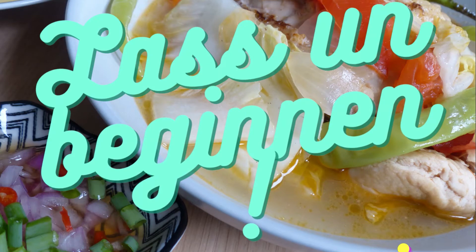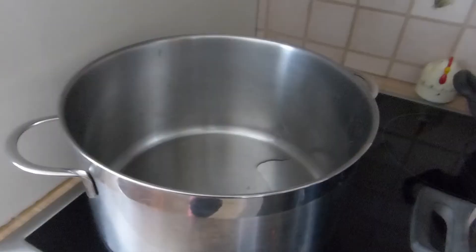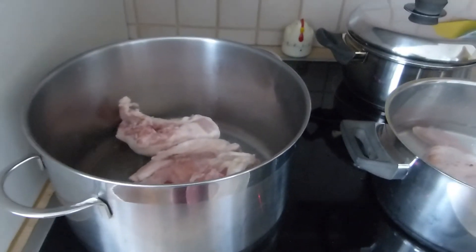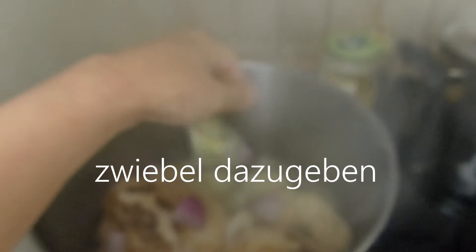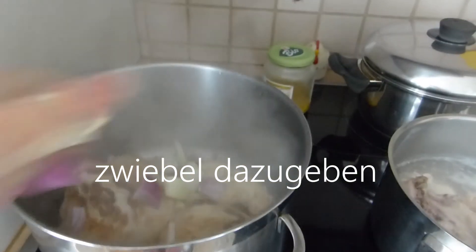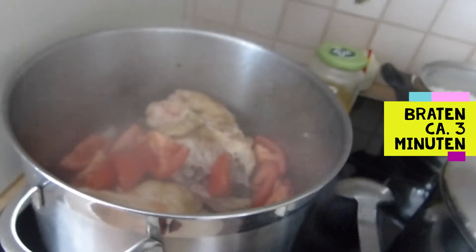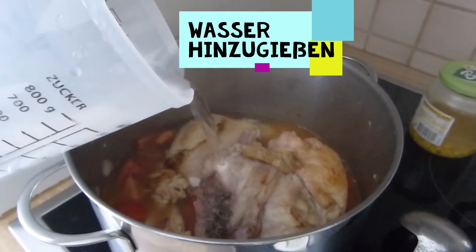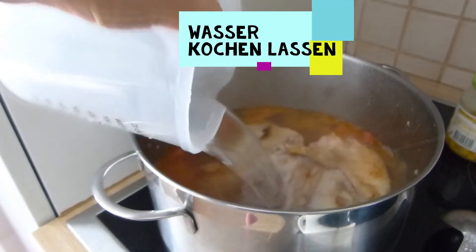Let's start cooking. First, we lightly fry the chicken for around three to five minutes. Then add the fish sauce, the onions, and the tomatoes. After frying for another three to five minutes, add water and let it boil, then add the ginger.